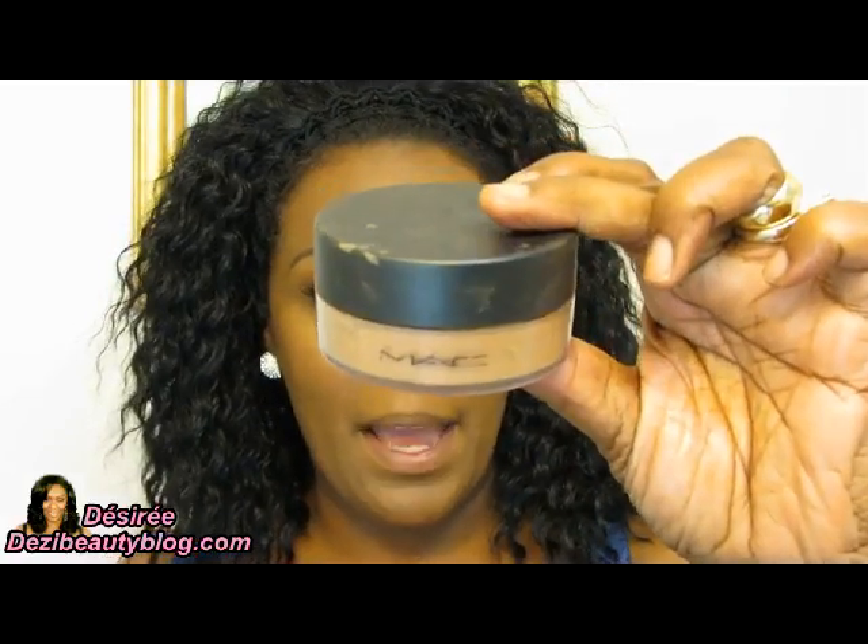Next, I'm going to set this cream foundation. You need a very lightweight powder to help set your makeup look. Setting your makeup helps it last longer throughout the day and prevents it from breaking down, especially if your skin is oily. The powder I'm going to use is not a traditional setting powder — it's a blot powder by MAC. MAC blot powders are designed to absorb oil from the skin. My skin is very oily and responds really well to it.